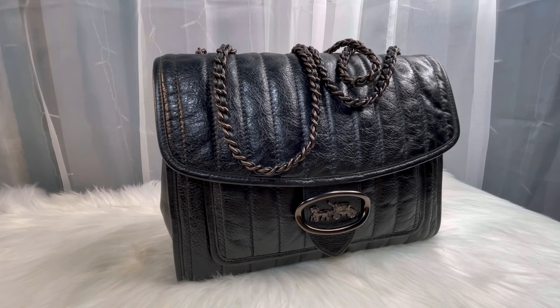Hello everyone, and welcome back to my channel. If you're new here, welcome. My name is Sanja. We are going to do a walkthrough, a what fits, and a comparison with my Coach Melody 29.